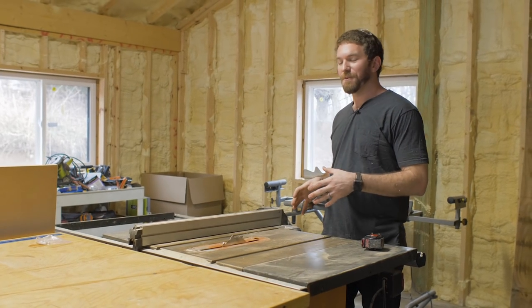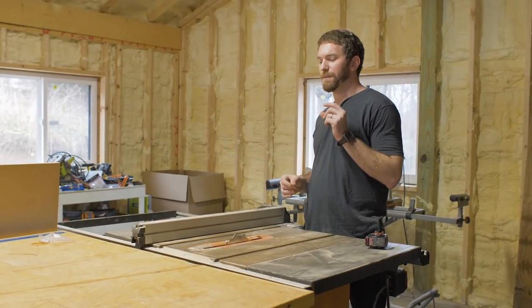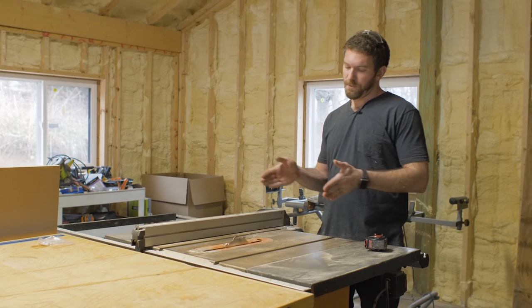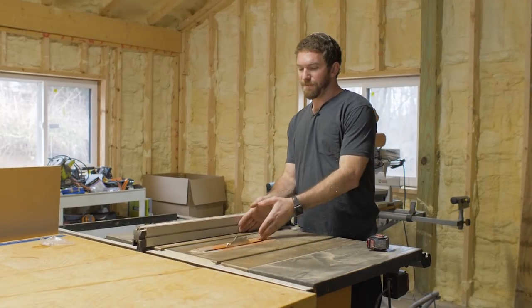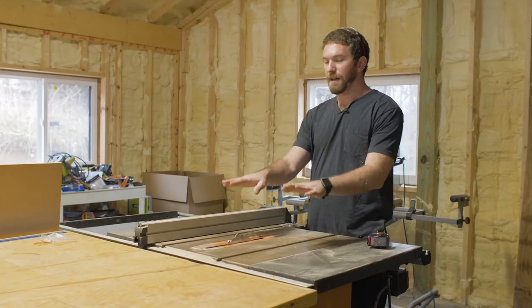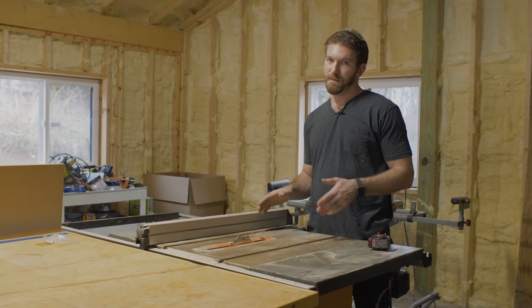The look we're going for is a one-by-eight shiplap. We're going to cut a quarter-inch wide by quarter-inch deep dado every seven and a quarter inches — seven inches in between each dado. We'll space the fence seven inches away from the inside of the dado blade, cut the dado on one side of the board, rotate it 180 degrees, and then cut the dado on the other side of the board.